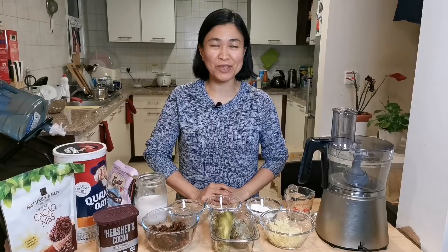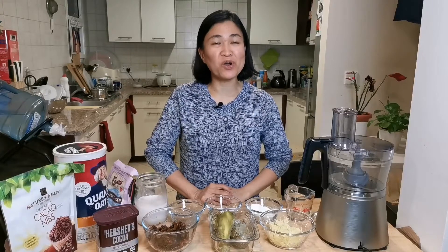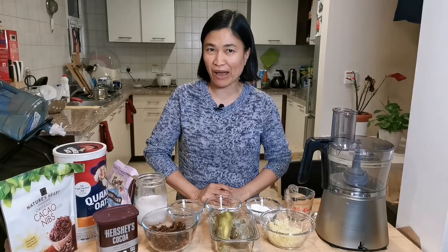Hi everyone, this is Maria and welcome to my channel. Have you decided what dessert you are going to prepare for this coming Christmas? Well, I will give you an idea today about a healthy dessert that you can have for this Christmas.